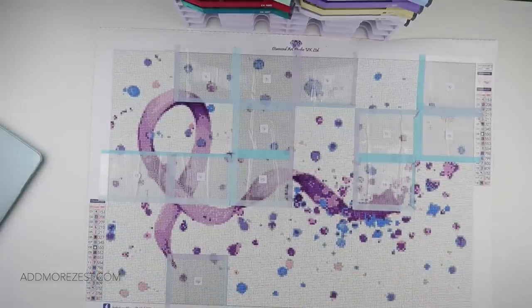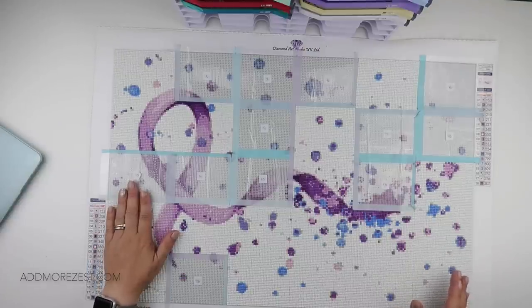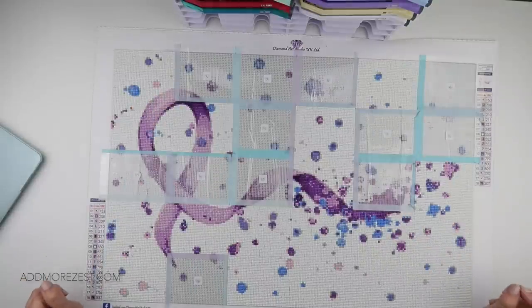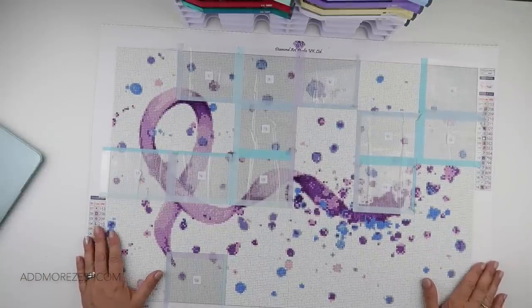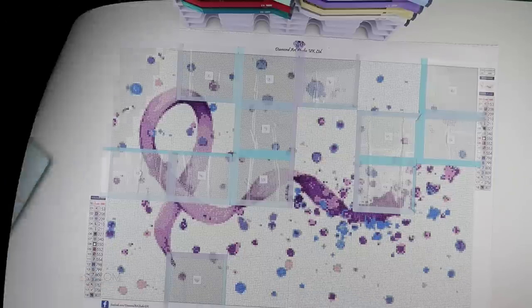That is today's section done. We are all connected down here but we've got a lot of work still to do at the top, so we shall see where it takes us tomorrow. But thank you all so much for watching and I'll speak to you all again soon.